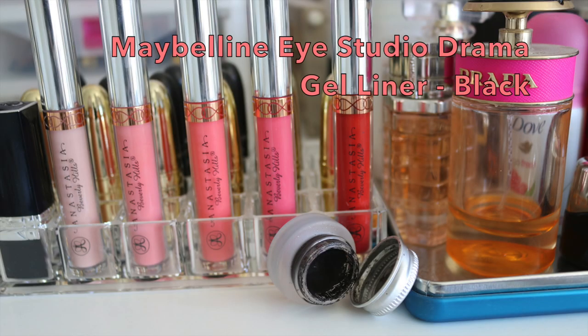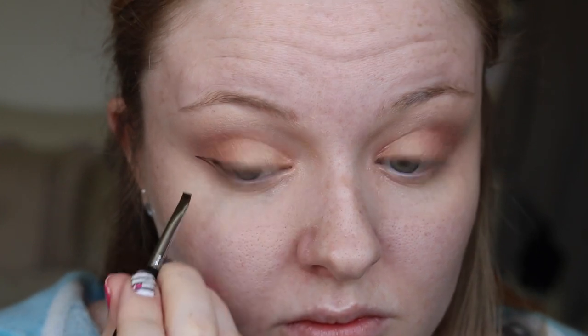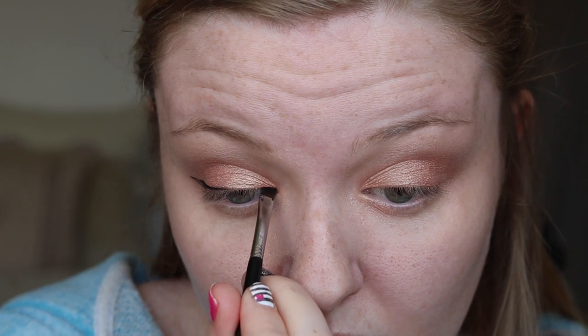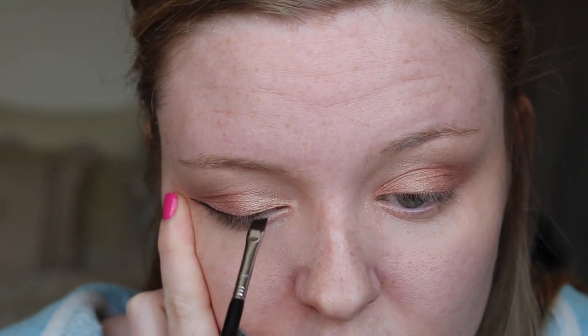I am now going in with a gel black liner to create a winged look to go with our eyeshadow. I am using my Maybelline Eye Studio Drama Gel Liner in black. I will link my perfect winged liner tutorial in the description box below, as well as any other videos that correlate to this video, so if you want to see how I create my perfect winged liner then please check out that video below.